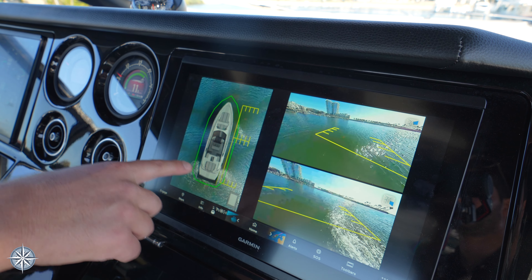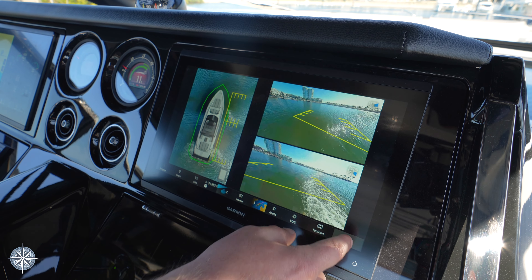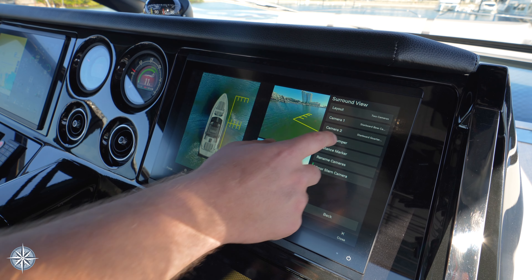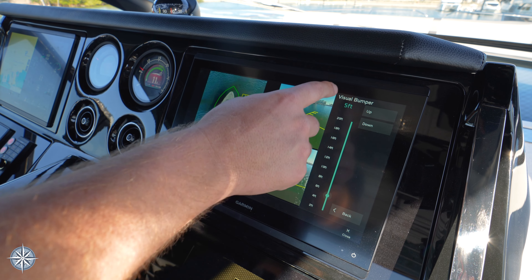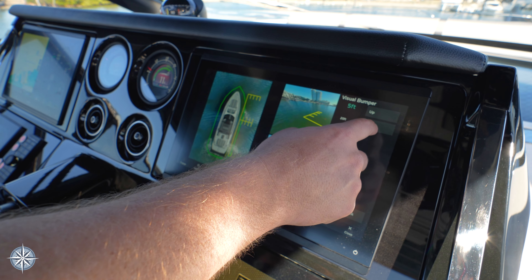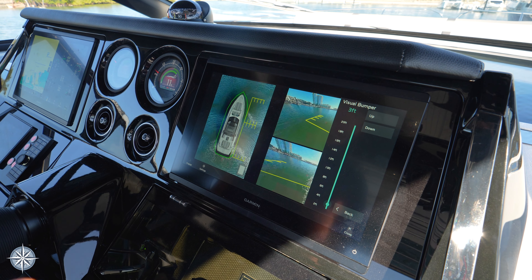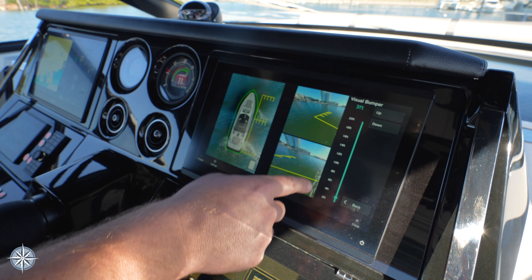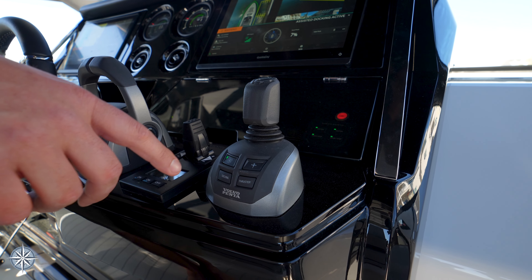You'll notice now these yellow sections have moved from the port side to the starboard side. This green perimeter — the visual bumper, as it's called — you can turn that on and off. You can also change the proximity. Five feet in this situation is a little more than I'd like, so I moved it down to three feet.